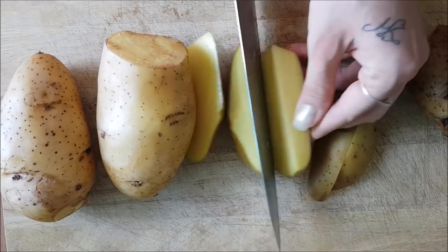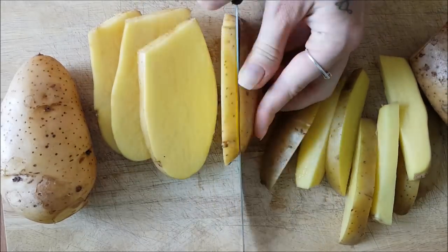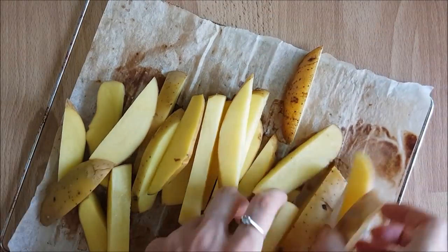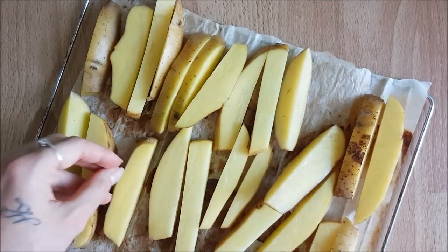I figured I'd record the prepping of this meal as well so you can see how I make my potato fries and all the other goodness. I just make sure I chop up my potatoes evenly and then lay them on a tray lined with parchment paper.